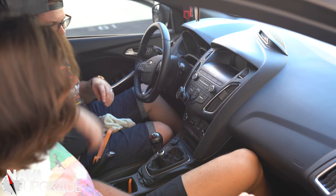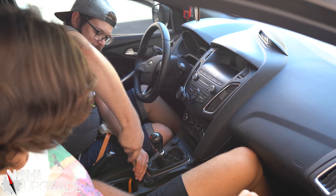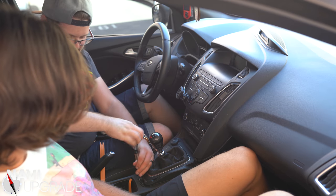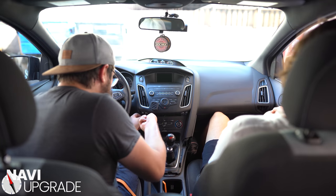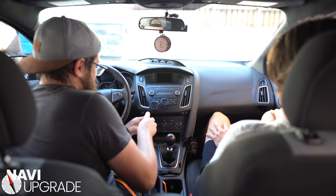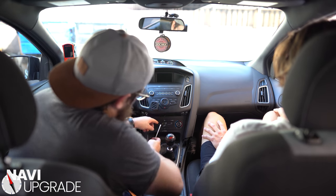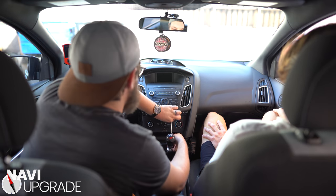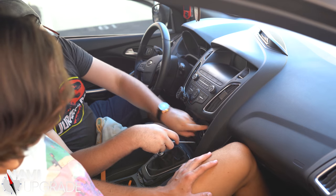Now we're going to bring out a T25 Torx bit. There is a screw down here — set it in your cup holder. There's a screw here, and then there are two screws up here, and then finally the last screw right here.